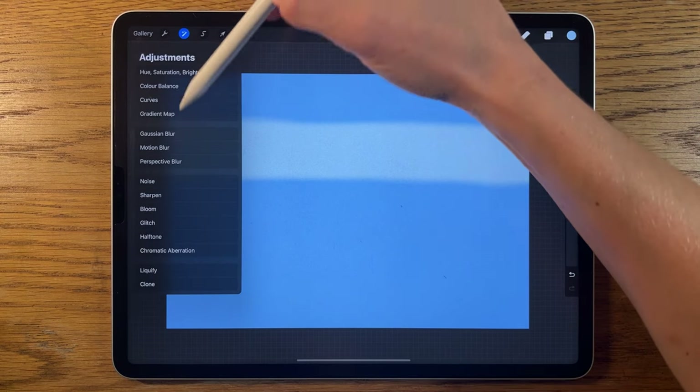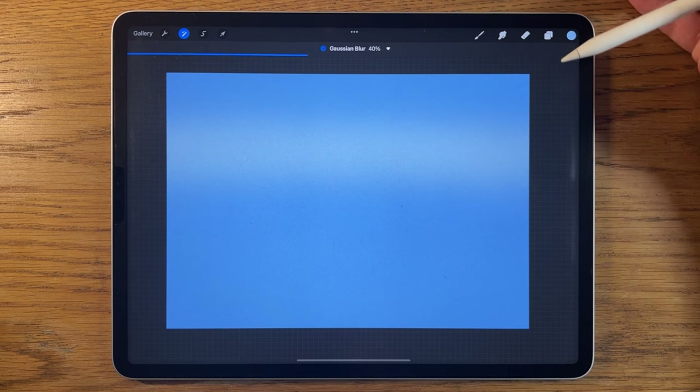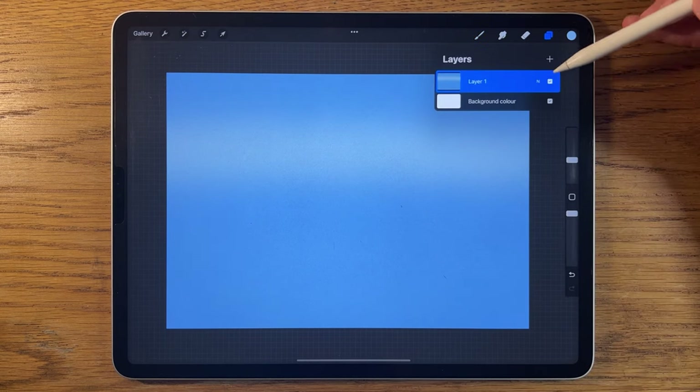Then I'm going to go to adjustments, Gaussian blur, and blur it in to about 40%. Then back to layers to create a new layer.